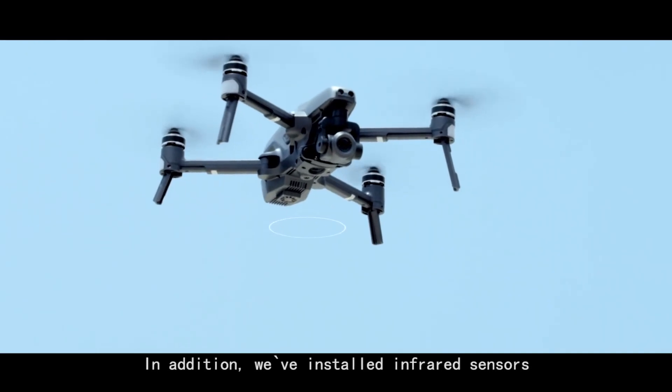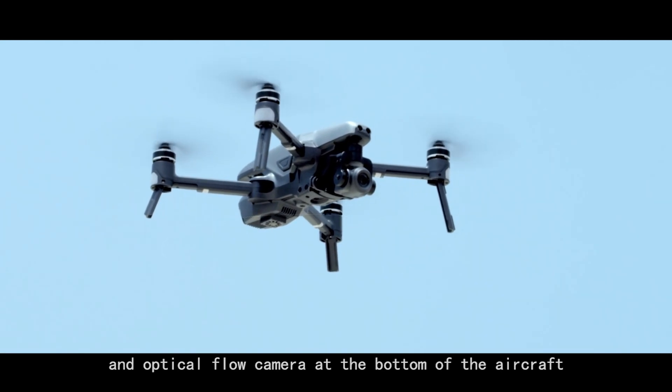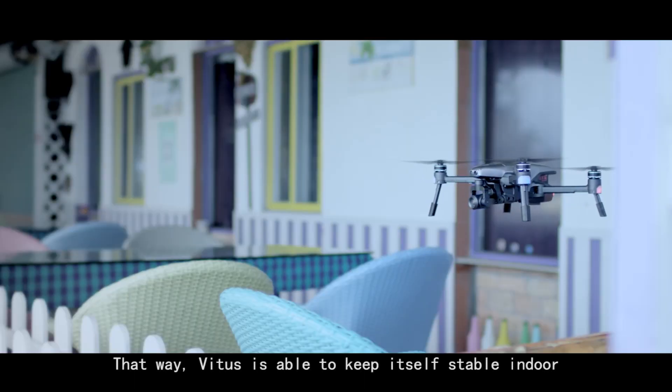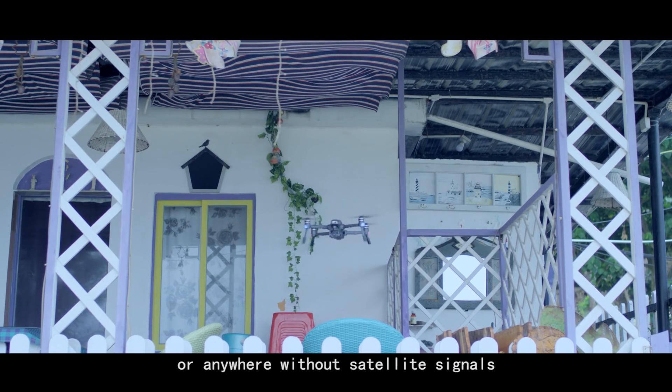In addition, we've installed infrared sensors and an optical flow camera at the bottom of the aircraft. That way, Vitus is able to keep itself stable indoors or anywhere without satellite signals.